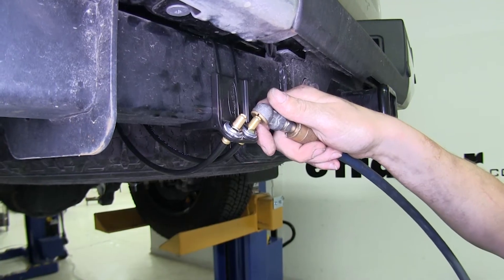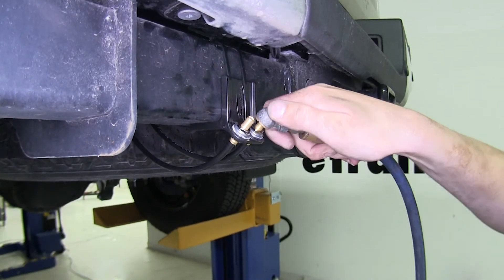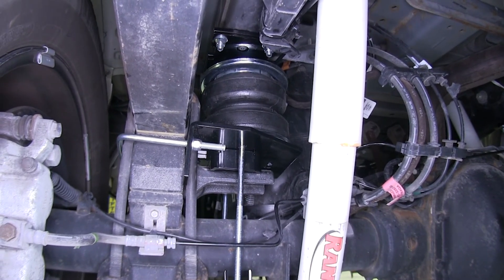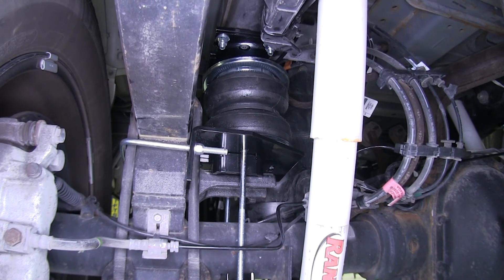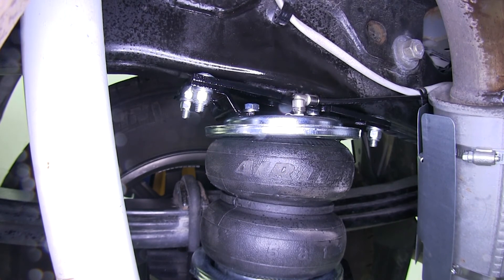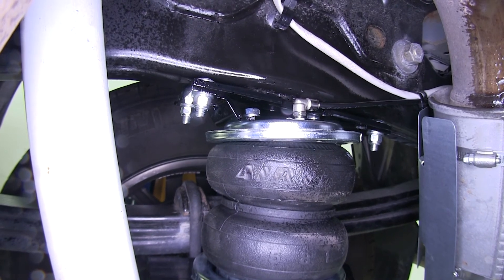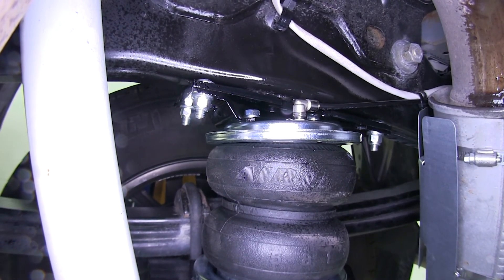Now you want to air up your airbags, making sure not to exceed their maximum capacities, and check for leaks. Air it up in short bursts because a small amount of air builds pressure very quickly. Now spray your fittings with soapy water and check for leaks. If you see the presence of bubbles, you know you have a leak. If there's no presence of any bubbles, you can move on to the next fitting and check there.